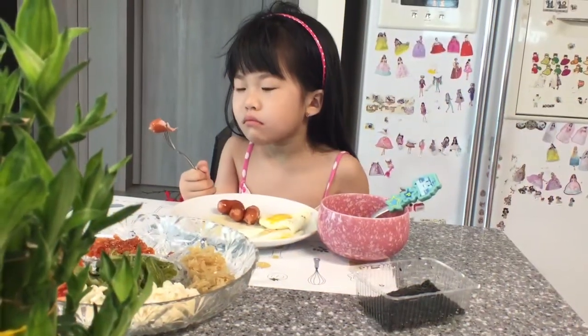There you have it — this is our video for how to make breakfast for my Korean children. Joy is here and she's eating breakfast.